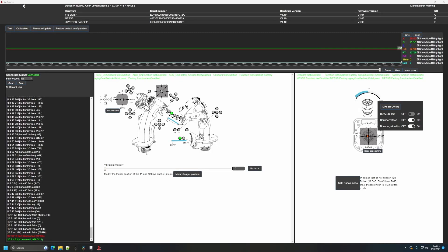WinWing deserves commendation for their software, which — despite some imperfections — stands as one of the finest I've encountered for flight sticks. The visual presentation holds a particular appeal to me, making the software remarkably engaging. While not a necessity, this user interface resonates positively with my preferences.